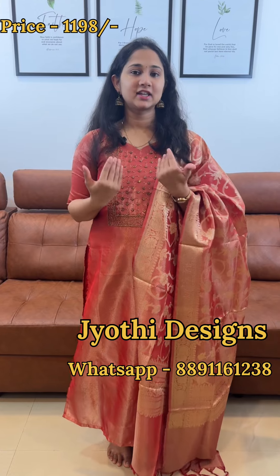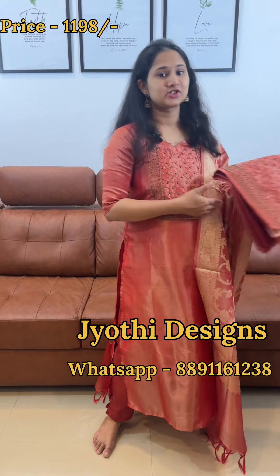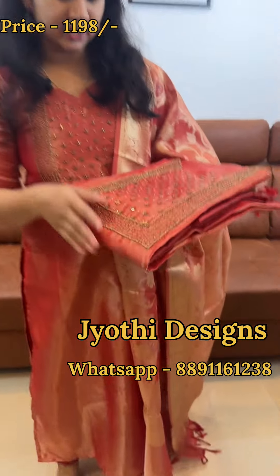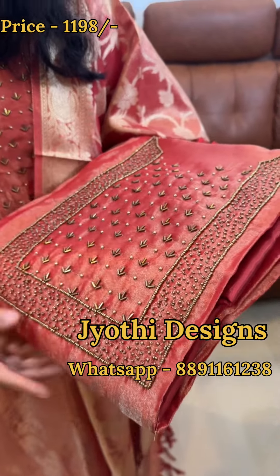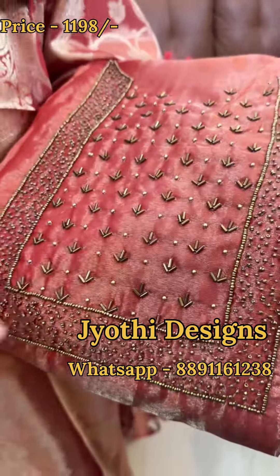This is the first design. We have a wedding guest collection. Tissue Banarasi is the fabric. This is the work on the neck. This is a reddish shade — this is the tissue weave. We have a feeling of orange. This is the handwork on your portion.